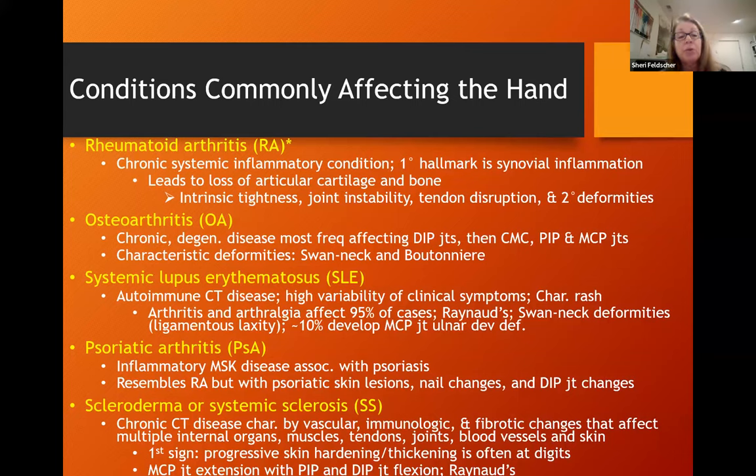Systemic lupus erythematosus is an autoimmune connective tissue disease with high variability of clinical symptoms, including a characteristic butterfly rash possibly on the face, the upper extremity, and the web spaces of the fingers. Arthritis and arthralgia affect 95% of cases. You could see Raynaud's disease and swan neck deformities, but they tend to be more soft in feel because of ligamentous laxity. About 10% will develop MCP joint ulnar deviation deformities.